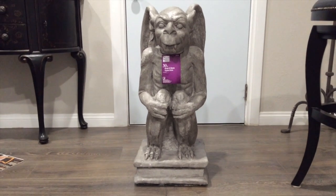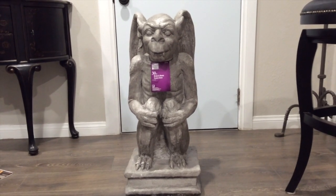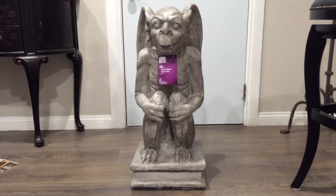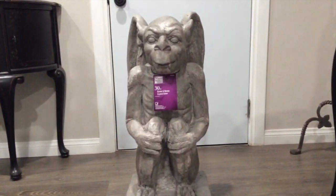This is the statue — look at this awesomeness! He's heavy, and as the label says, he's 30 inches tall and he is just really well made.